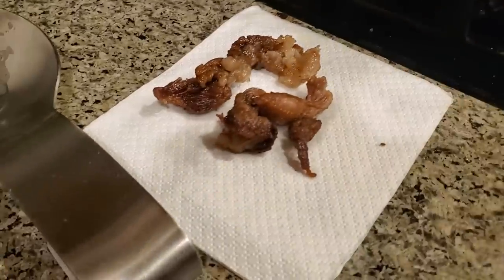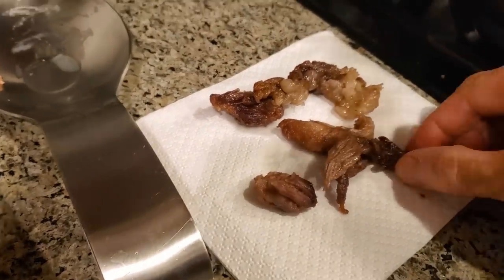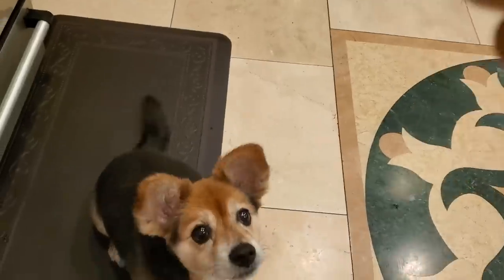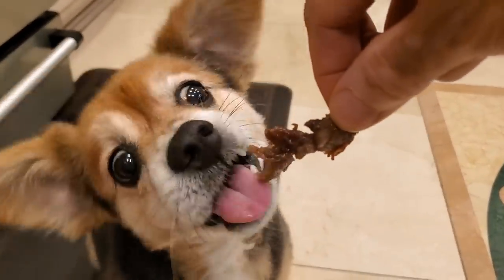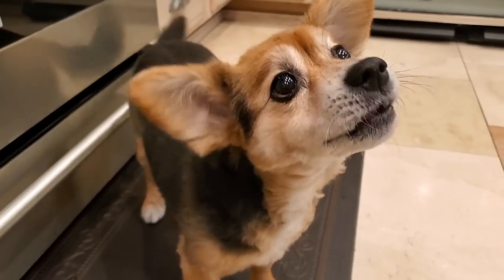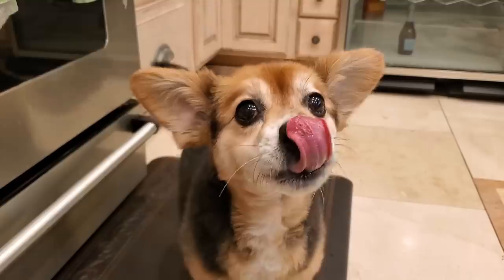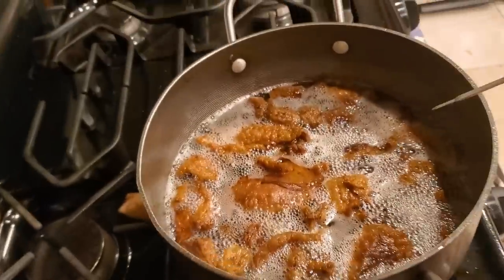Maybe I can let it cool down and do a little snack. Let me pick a piece that's not too big for Beans. You want some, Beans? Sit, stay — here you go. Yummy! Brisket trimmings are good. Delish! You're a lucky dog. We've rendered a lot of the fat now and we've got some cracklings for Beans as a snack. The rendering temperature is around 250 to 260 degrees, which seems to be the right temperature.